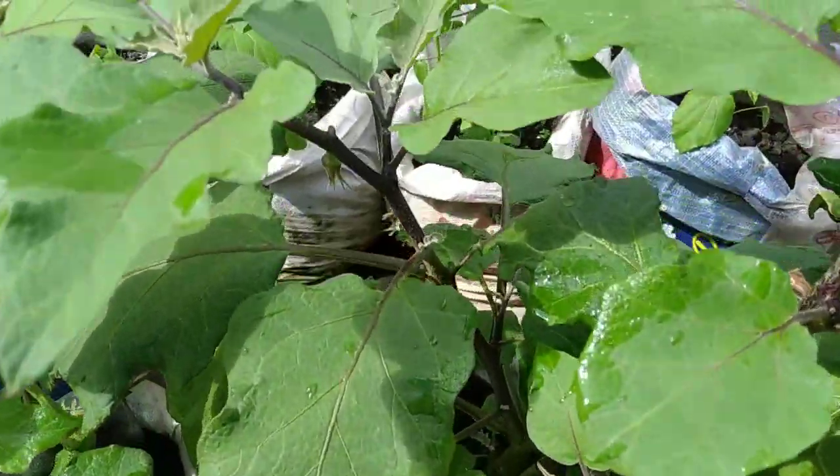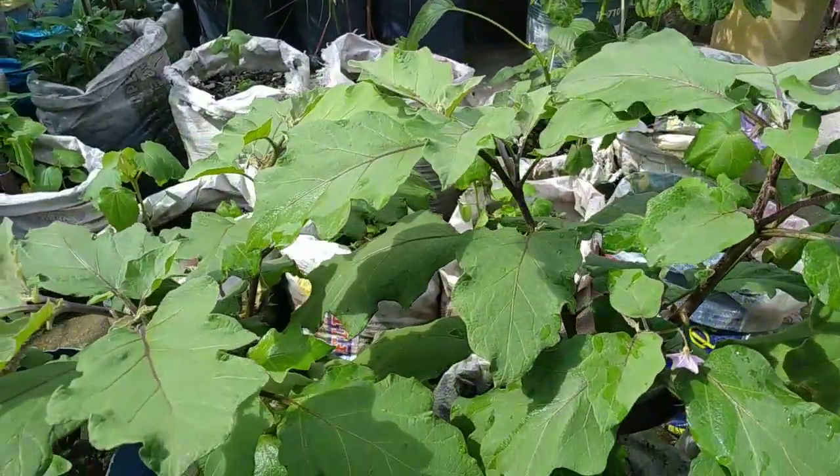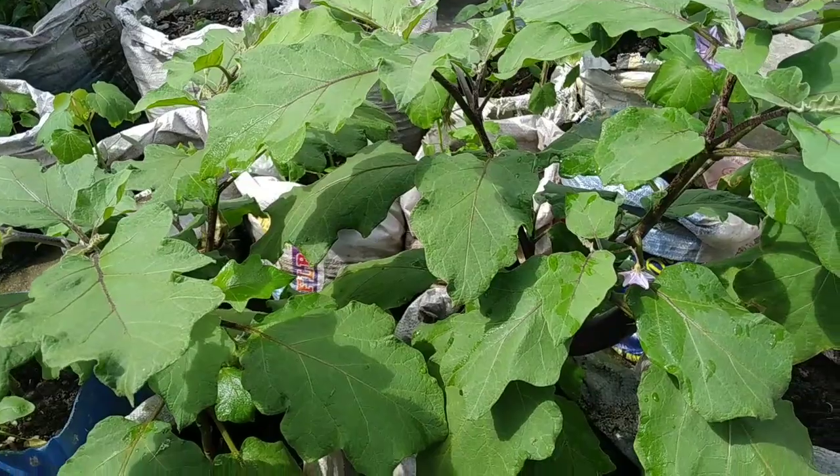Magdadagdag pa ako dito ng lupa na mataba para sila ay lalong tumaba. At update tayo sa susunod.